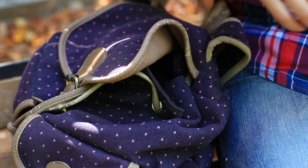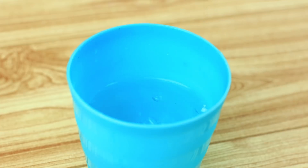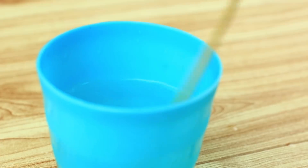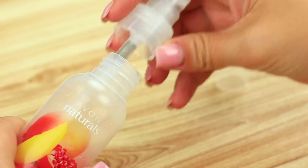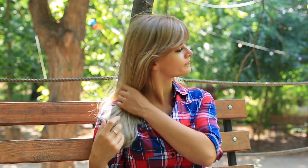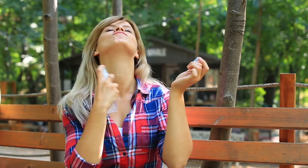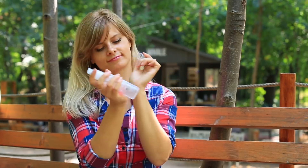Do you want to prank your sweet friend? Give her sweet body spray. Add a few sugar cubes to a cup of water and stir it up to dissolve. Pour the sweet syrup into a body spray bottle — it still keeps the fragrance, so your friend won't suspect anything until she sprays it out. The sweet syrup immediately turns sticky. It's not the thing she expected.